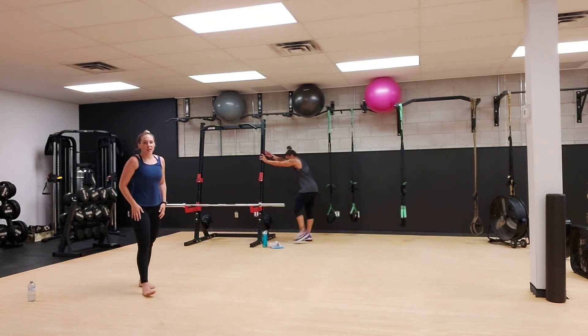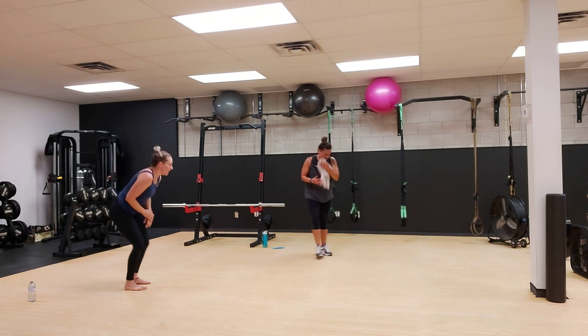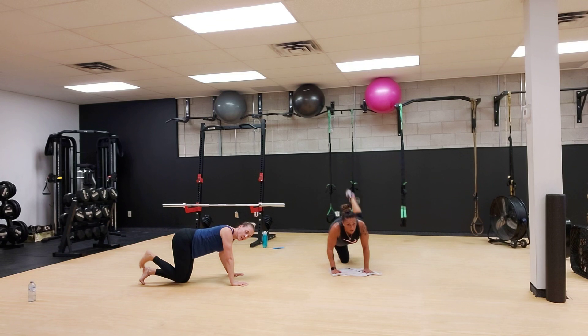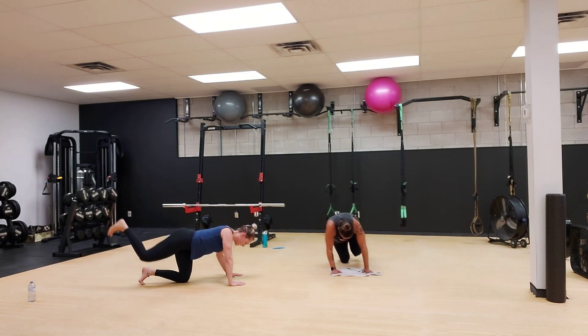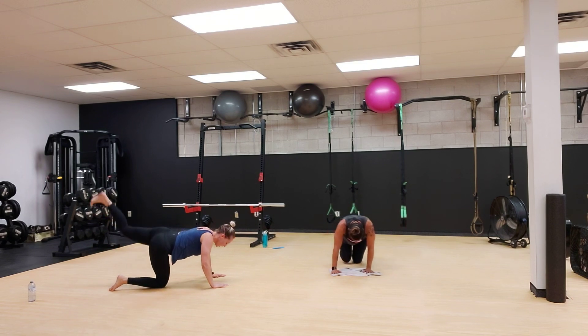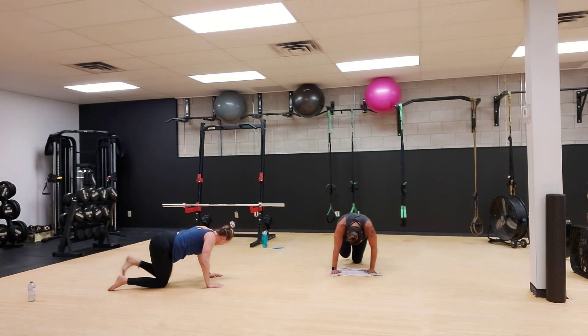We're going down. We have bent leg kickbacks. We'll do 25 seconds on each side. Three, two, one, and go. I need kickbacks — if I said hydrants, I'm sorry. Bent leg kickback, 25 seconds. You really have to put your mind to muscle on this one to really feel it. That's 10 more seconds. One more rep and other side right away. Get that squeeze. We have five seconds to go. Do not stop. Give me three more reps. That's one, two, and three.